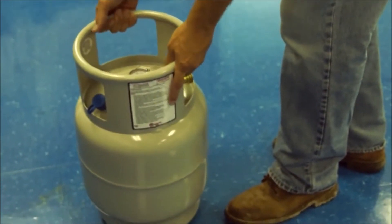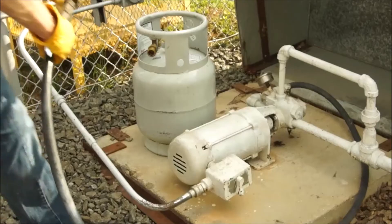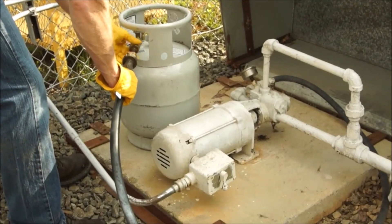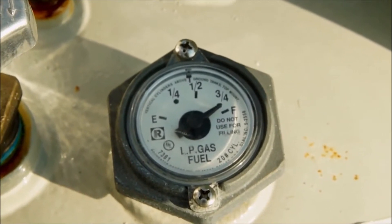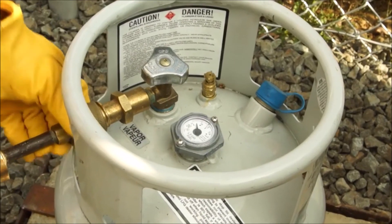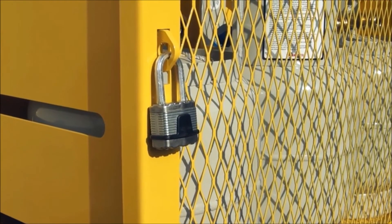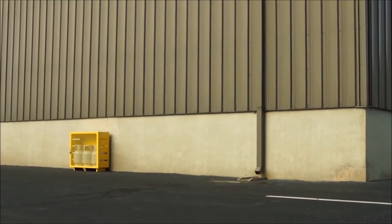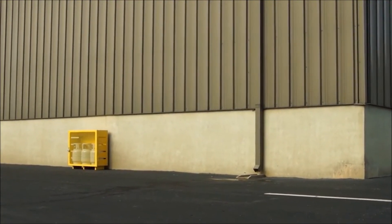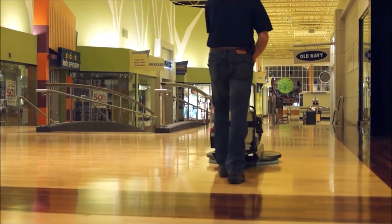Use propane cylinders that are constructed in accordance with your local authorities. Pioneer Eclipse safe fill cylinders meet these requirements for North America. Propane cylinders should only be filled by authorized propane dealers. Only fill propane cylinders to 80% capacity — never overfill propane cylinders. Store propane cylinders in accordance with all local and federal regulations. Never smoke around propane cylinders and keep cylinders at least 10 feet away from any ignition source.